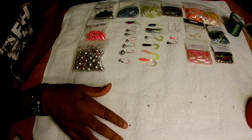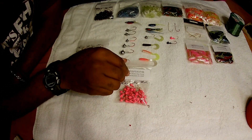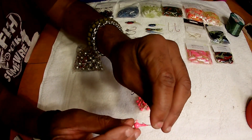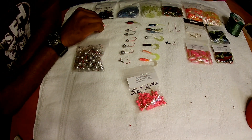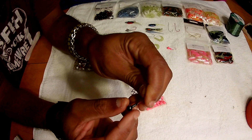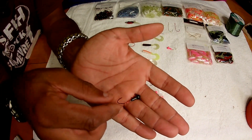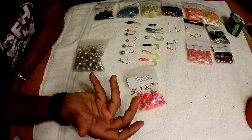I sell a lot of paintless heads but we also offer painted heads. This is a 1/16 with a number two nasty bend hook in pink — and I also offer it in the red hook. This is the black. We have several different colors of painted jig heads, so if painted jig heads are your thing, we have that. We have just about everything.